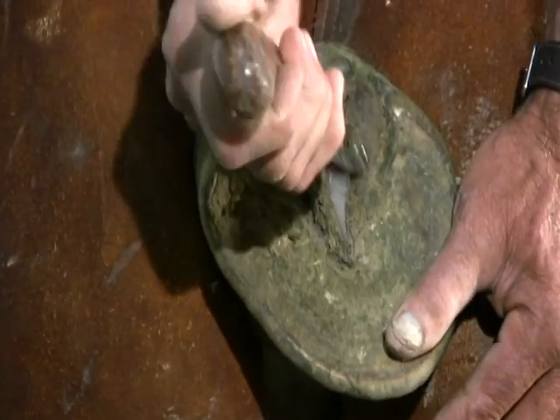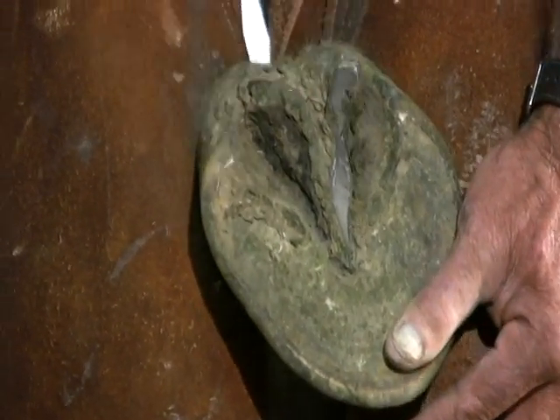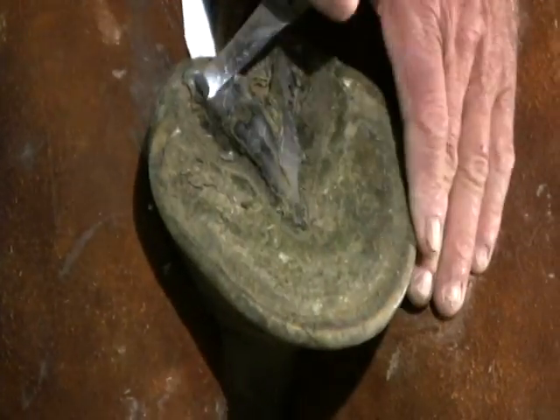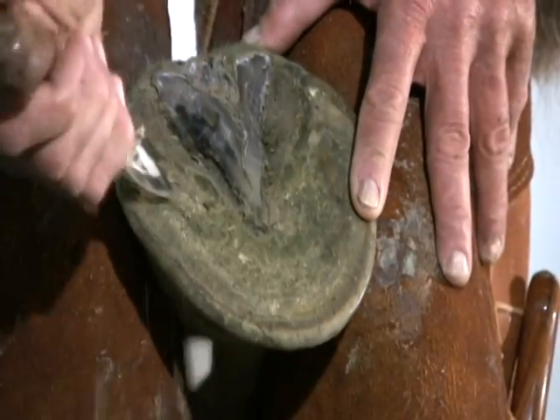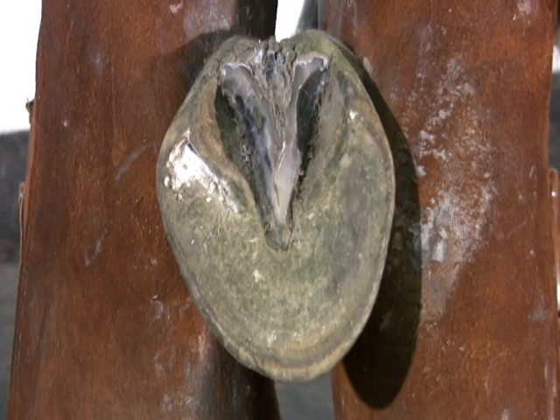The first step is to clean the frog to prevent the rubber from becoming trapped in the sulcus or under overlapping frog tissue, but leave all excess horn — Dr. Redden may need it for the therapeutic trim. After cleaning the frog, this is how the foot should look.